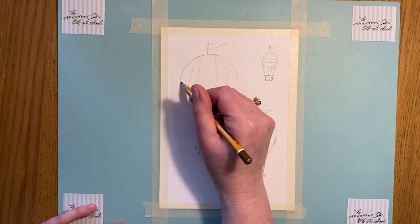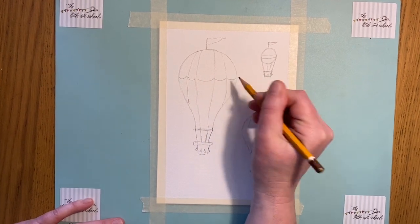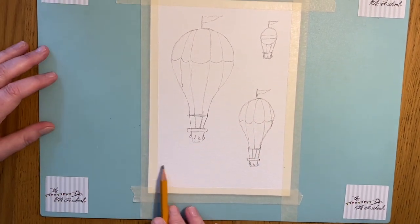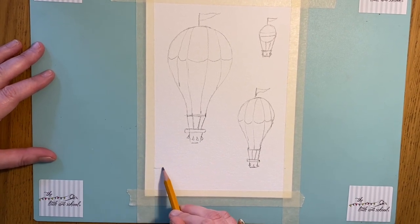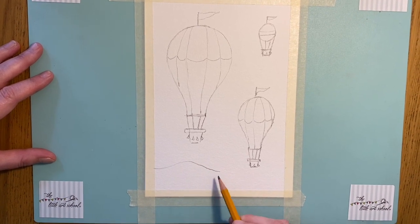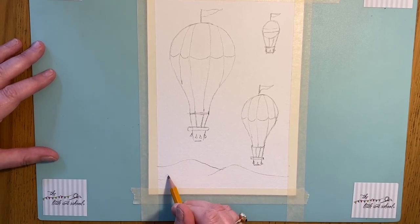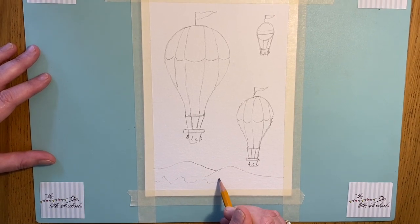I'm just going to add a little bit more to my pattern, and then I'm going to put in a little bit of landscape at the bottom. I'm going to go for mountains — we live in Scotland and we have beautiful mountains here. Then just some shapes for tree tops, or if you want you could make that a cityscape with some city buildings.